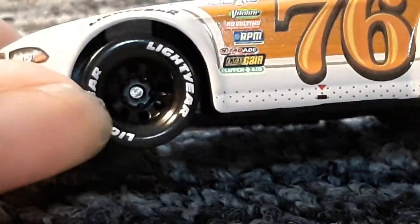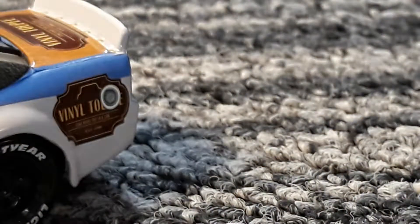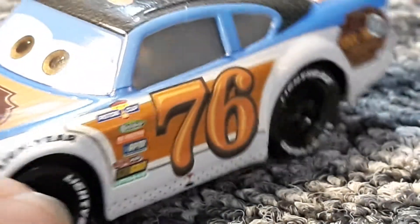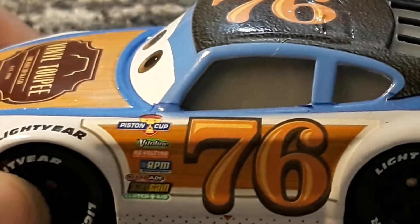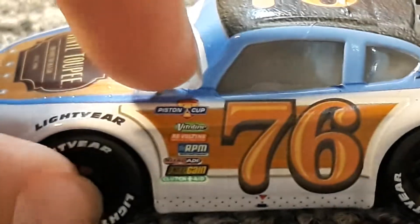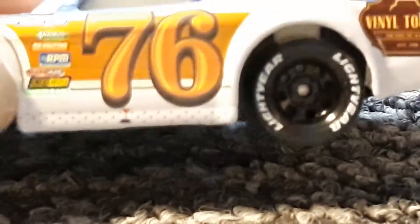On the side we have these black rims, which is quite the same for most of this model. That is true to the picture as well. He has his contingency sponsors: the Piston Cup, Vitaline, Revolting, RPM, Mutual Aid, Octane Gain, and Clutch Aid. There's the 76 with this nice wooden thing in the background, and an arrow to show the pit crew where to lift him up to change his tyres.